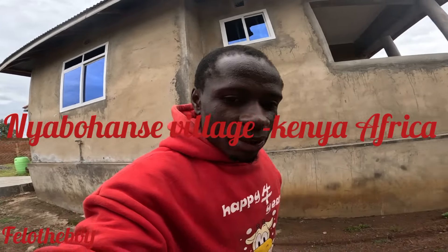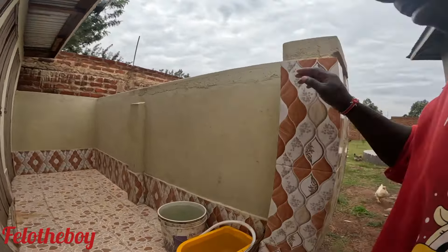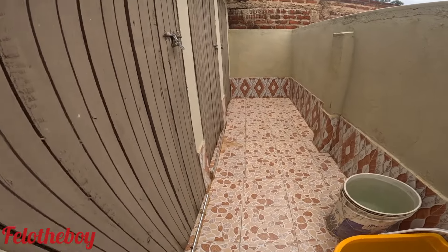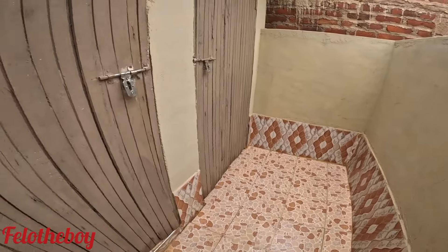Hello guys, welcome to this YouTube channel, Fellow the Boy. If you are watching this video for the first time, please check it out and subscribe to the Fellow the Boy YouTube channel as we move to 7k, 8k subscribers. Today is a beautiful Sunday.